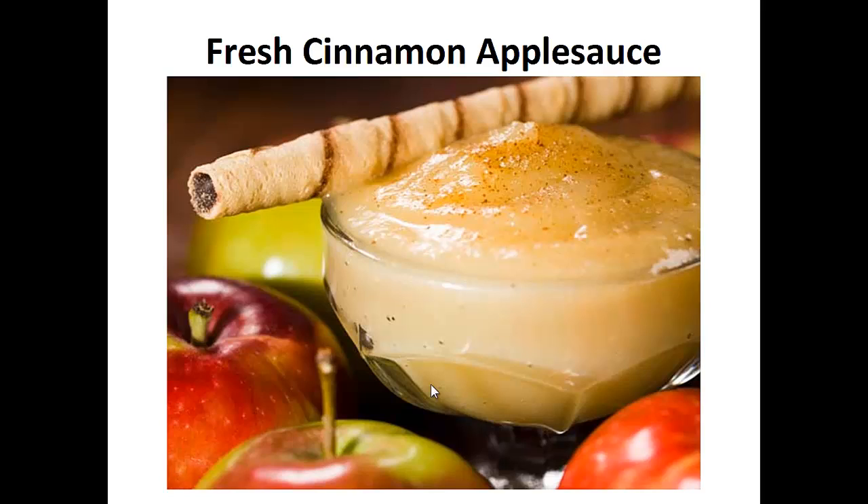In four years, I lost a total of seven and a half pounds doing vegan, Weight Watchers, gluten free — you name it, I most likely did it.